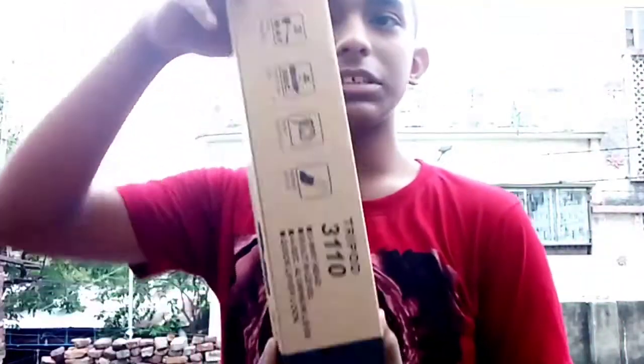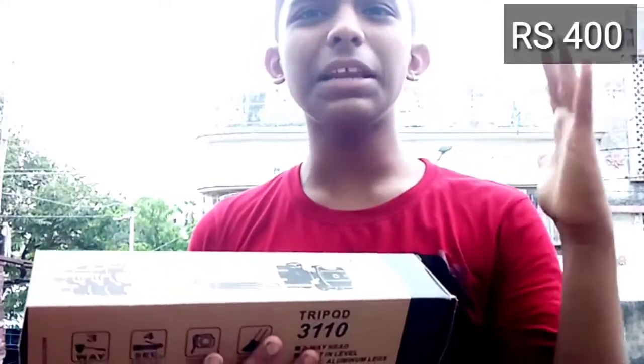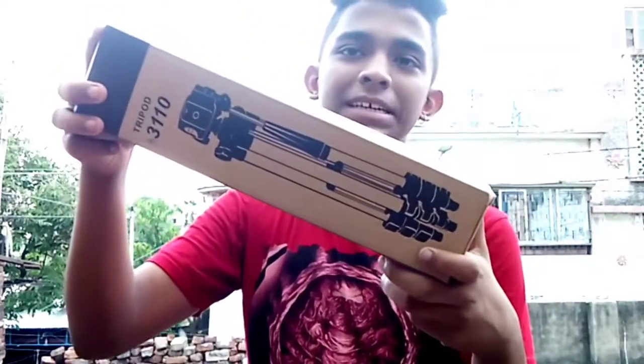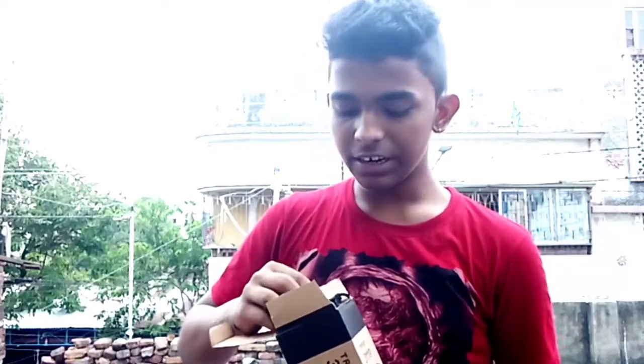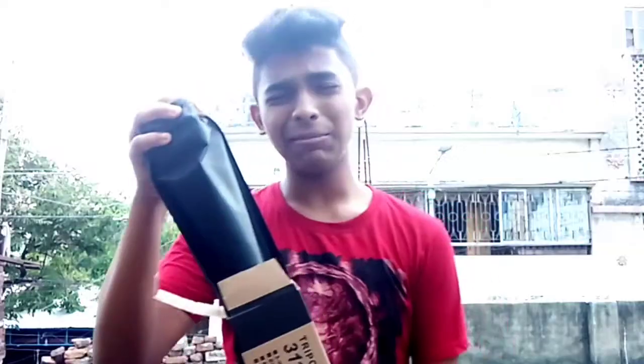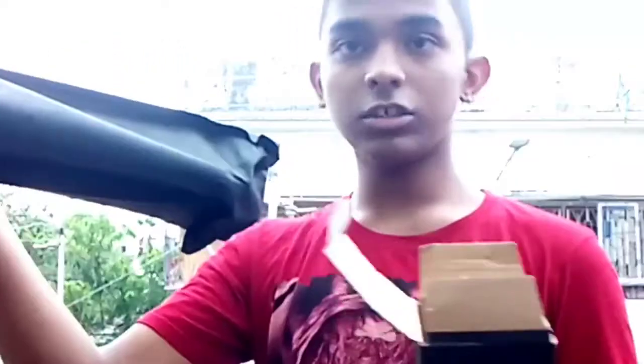Wow, so guys, look at this tripod. This tripod — papa gave me money and this tripod costs full 100 rupees. My parents gave me gifts and I gave my money. So this tripod will be free, and if we open it, first we will see this box.